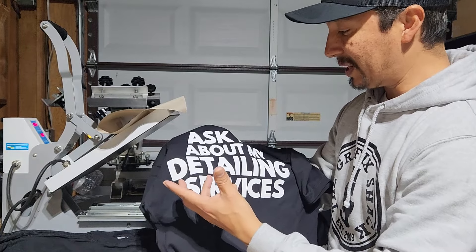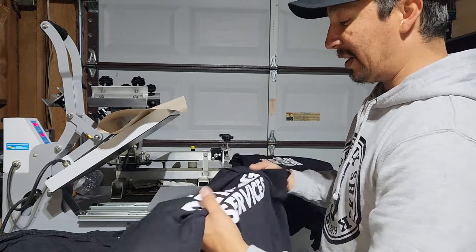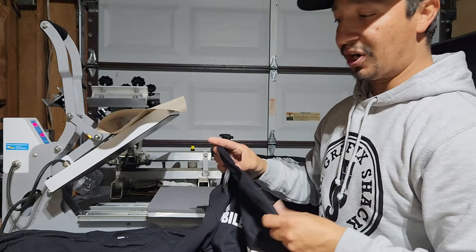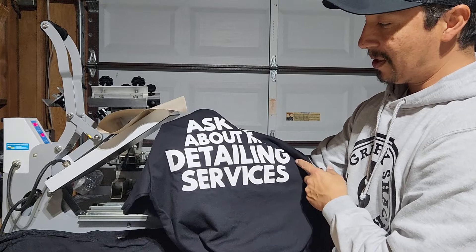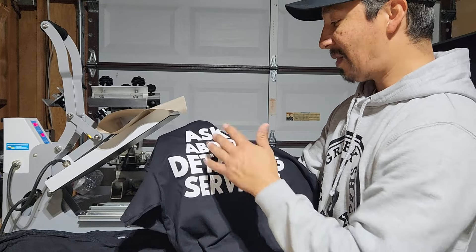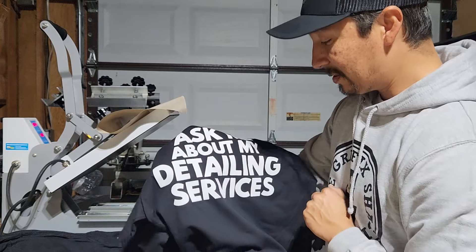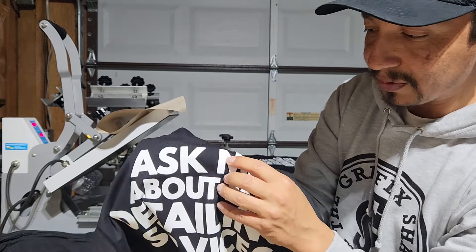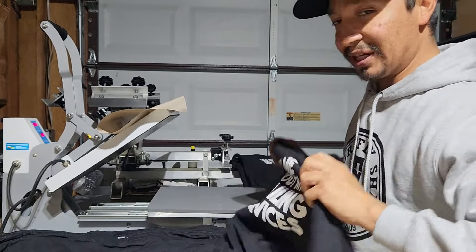That's why if you're going to print white ink, I would suggest that you use a very quality t-shirt. In this case, we're using the Next Level 3600, which is a very nice t-shirt — super nice to print on. As you can see, we did a print flash print, and there's basically no fibrillation — very, very barely noticeable. So we're going to take care of that by heat pressing it.